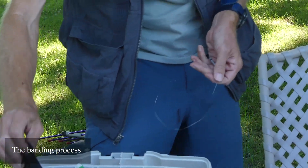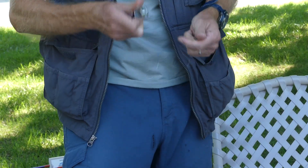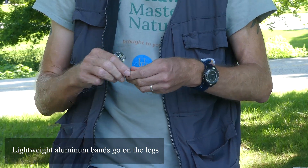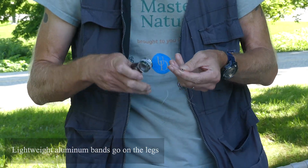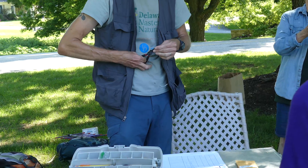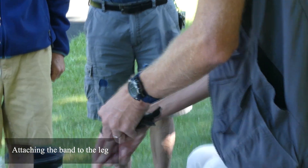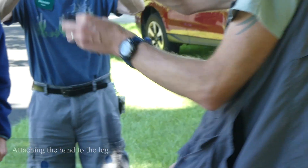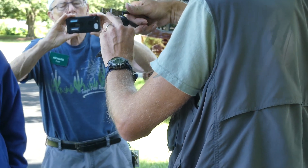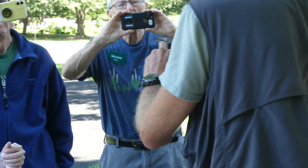We are going to band all of them. These are the metal bands that we put on their legs. They are just made of aluminum because we don't want them flying around with anything heavy on their legs. These are special banding pliers — they have little teeth here. That is important because no matter how hard you squeeze, you can't hurt the bird. The teeth will touch first.